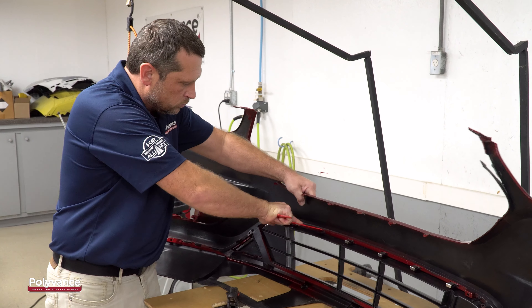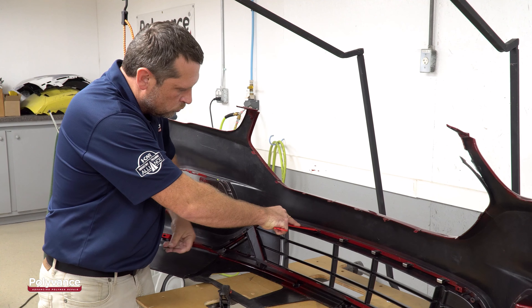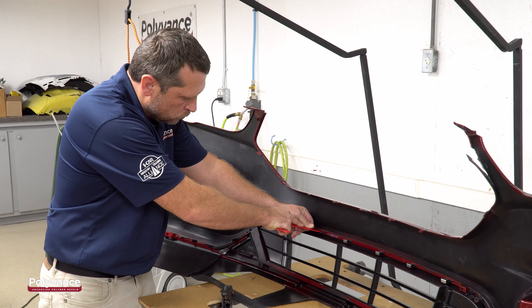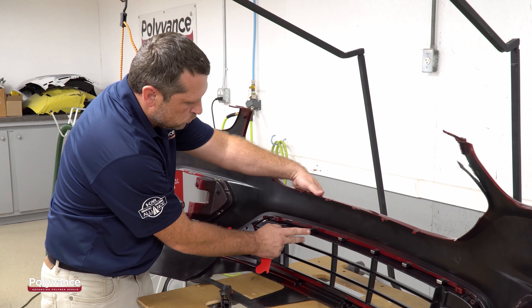This large two-piece bumper is a perfect example. It has 18 snap-in tabs that hold the upper and lower together. To keep from wrestling the bumper itself, we have fixtured it with the Polyvance 6076 Bumper Stabilizer.